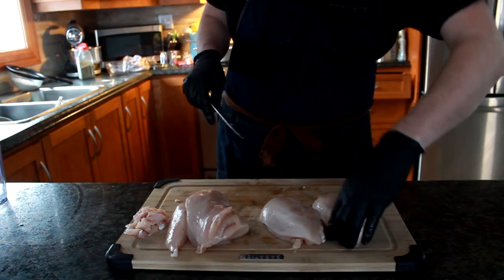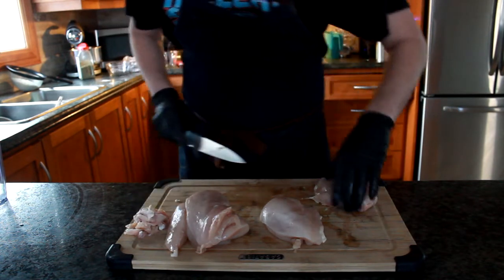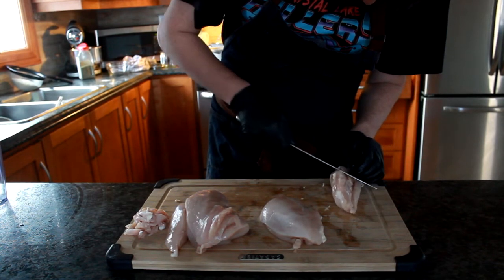This dish is perfect for people that are very fussy. If they like chicken, they'll like this. It's actually the easiest thing in the world.